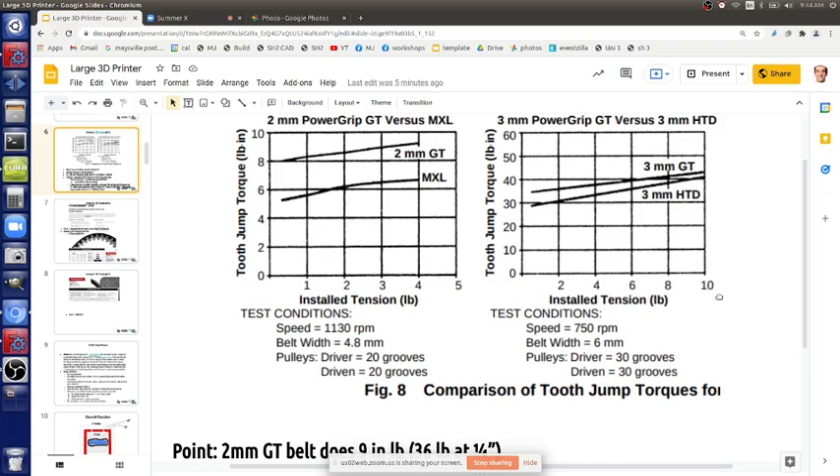We started with 2-millimeter pitch GT2 belts. Now we're going to HTD - a slightly different belt profile with 3-millimeter pitch instead of 2-millimeter spacing between teeth. HTD stands for High Torque Drive. GT is actually deemed a little better, but I couldn't find GT3 belts - Gates belts had a 12-week lead time. HTD is actually stronger, though not as accurate, which is fine since our accuracy requirement is about 400 microns.